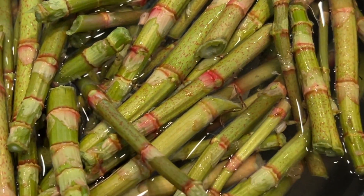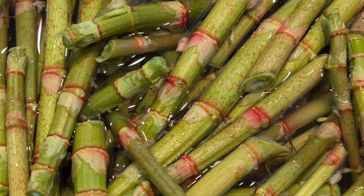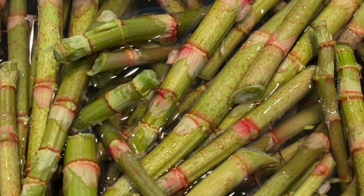I'm currently trying to figure out exactly what I'm going to make with these, and we'll figure it out together.